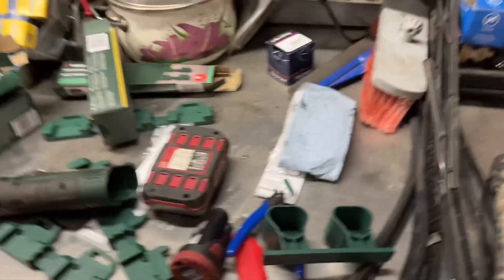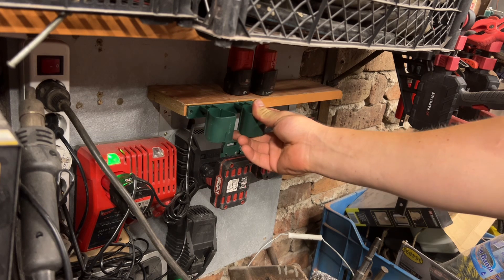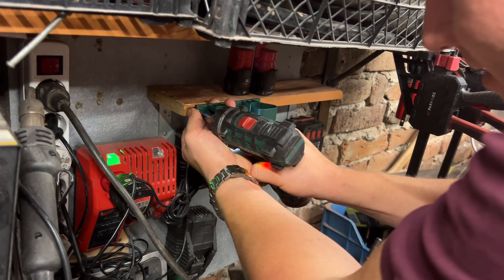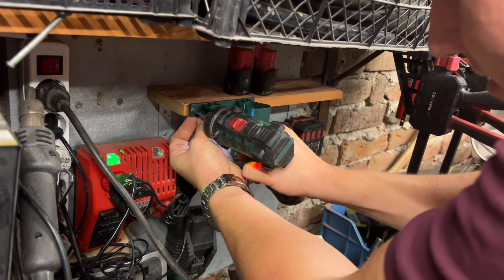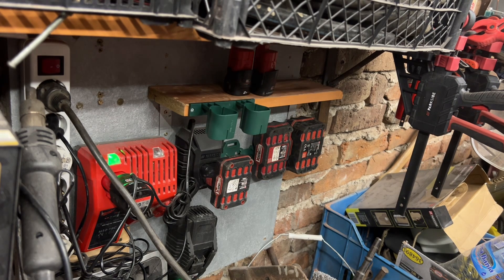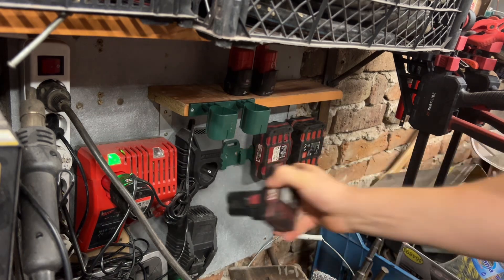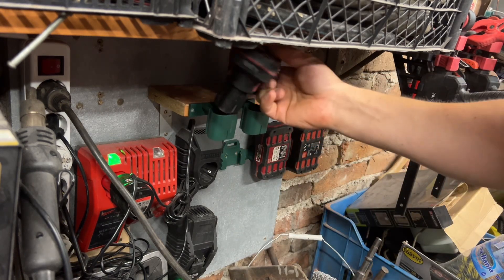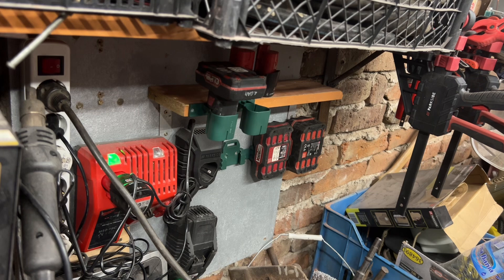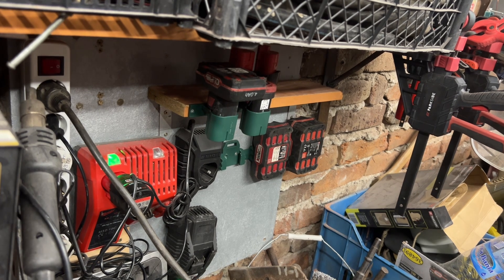I don't have enough space to mount it there, so I'm thinking maybe I'll use my own screws — I think they'll fit better. I only have two batteries, so we'll be able to take it out perfectly. Where is that one now? Yeah, it fits, it's nice.